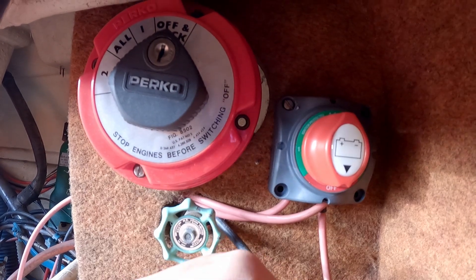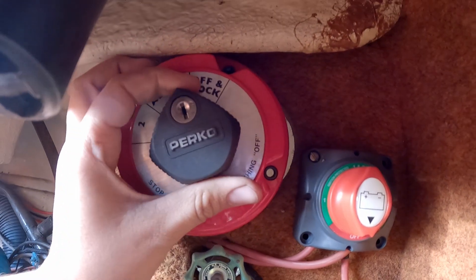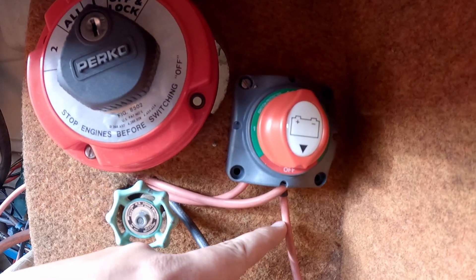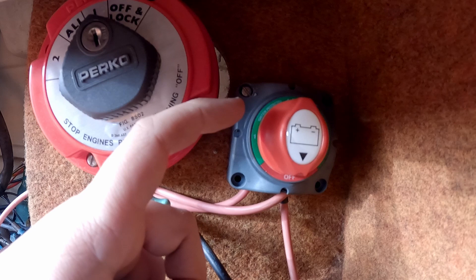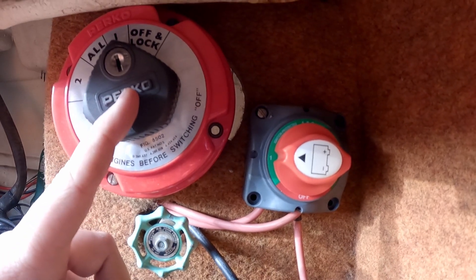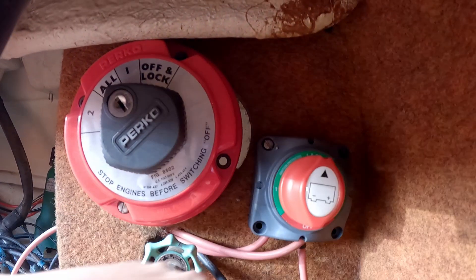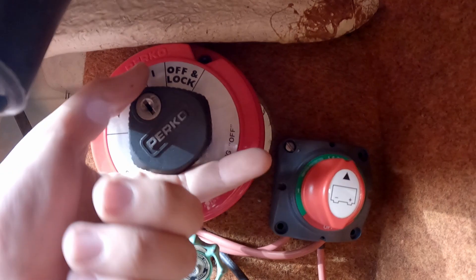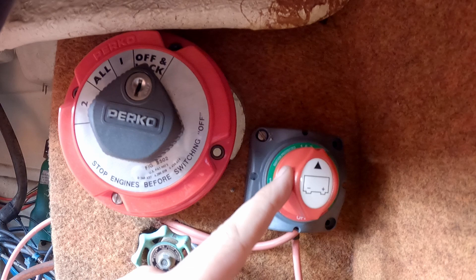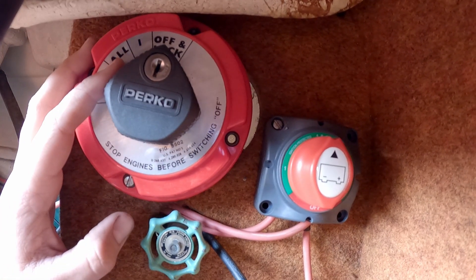The switch can send power to one battery, two batteries, or both at the same time. The reason it needs to be there is so that if you're on battery one on the main switch, you match this solar switch to battery one as well. If you have the main switch on all, you put this one on both. And if the main switch is off, this solar switch can still be on battery two, because this goes directly to the battery — it doesn't go through the main isolation switch.